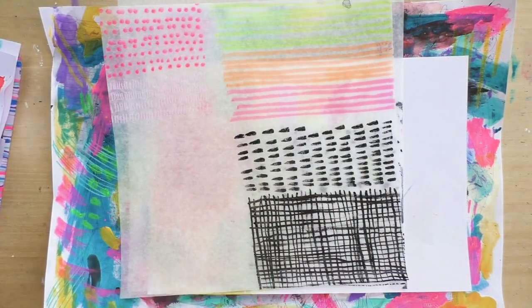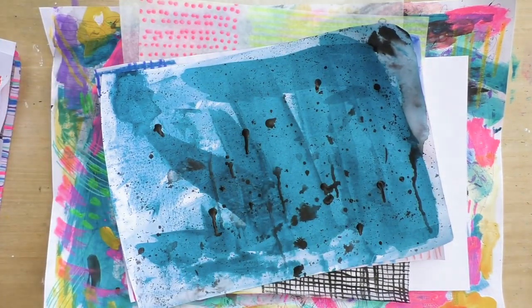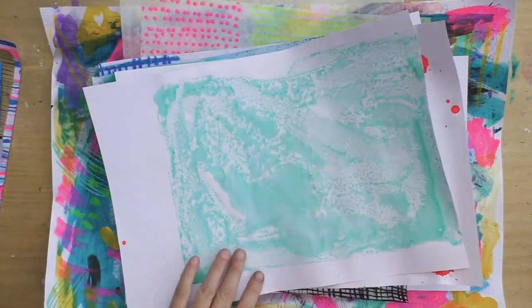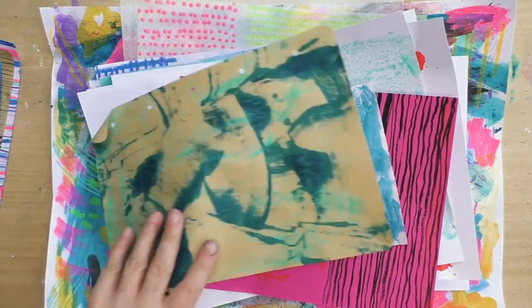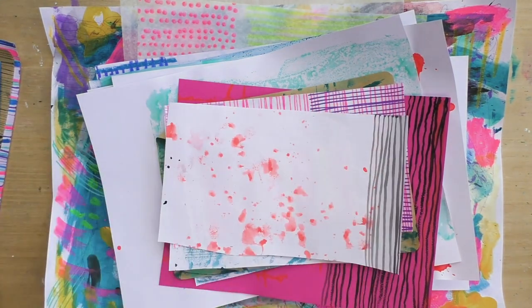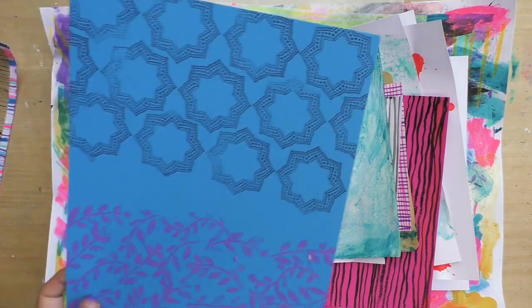Remember that all of these papers I made — I'm thinking I'm going to use them for collage. There is a final destination. They're not made just because; I like to use what I create and I like them to have some kind of purpose. In this case, they're going to be collage.